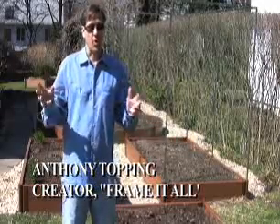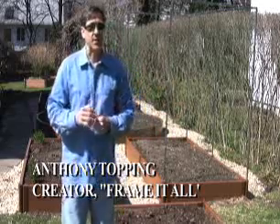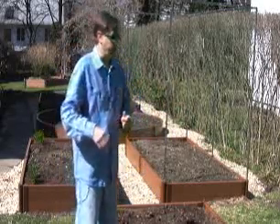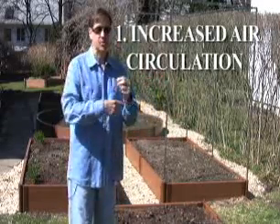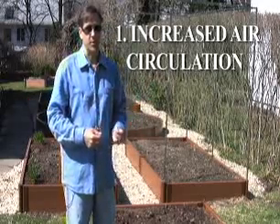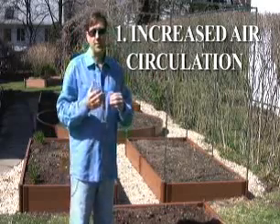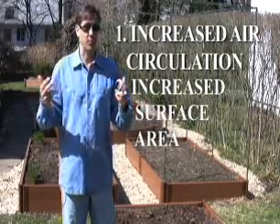The principle of vertical growing: grow more in less space by growing up. There are lots of benefits to growing vertical. One being air circulation — when the plants are off the ground you have more air circulation around the plant, so after rain the plants dry out quicker, reducing disease and pest problems. Another great benefit of vertical growing is increasing your surface area of growing.